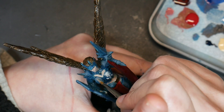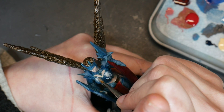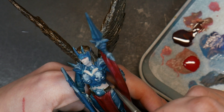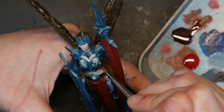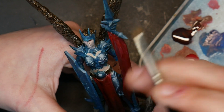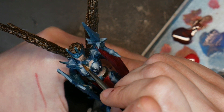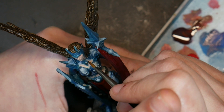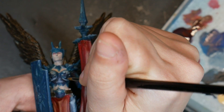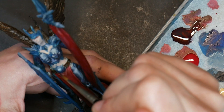Starting with my midtones makes me faster because I can apply a highlight layer and then, as I wait for it to dry, go in and paint a shadow layer. I'm also able to apply fewer layers because I will only need to continue to paint the highlights and shadows, which are obviously smaller. Starting with the shadow color and then layering the midtones and highlights means I would need to apply a lot more paint to a model, thereupon giving me a greater likelihood to build up unwanted texture.